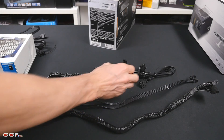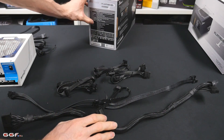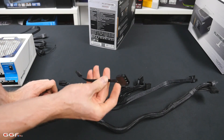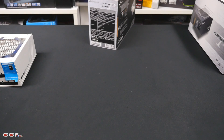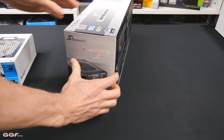All your PCIe cables are branched off a single lead, and you get two of those — so that'll handle two video cards if you're using two 8-pin or two 6-pin connectors. With two video cards combined you probably won't have many watts spare anyway. For Molex you get five on this unit, plus six SATA which is nice, and then the standard floppy connector — which some sound cards do need for extra power.